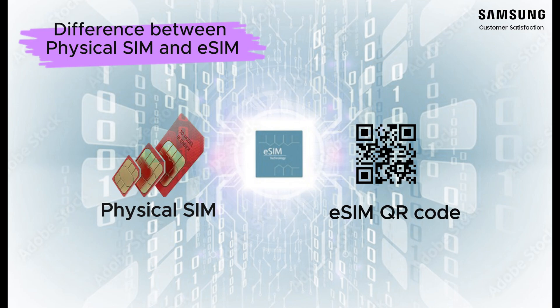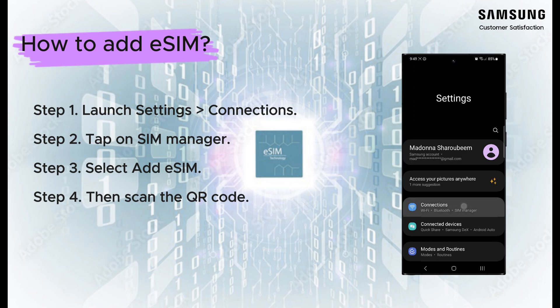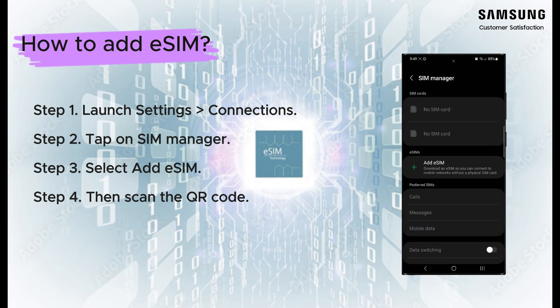eSIM devices contain a built-in eSIM that can't be shifted, but functions the same as a removable SIM card and is programmed by your service provider. eSIM devices include space for one additional physical SIM card, so you need to add an additional number.